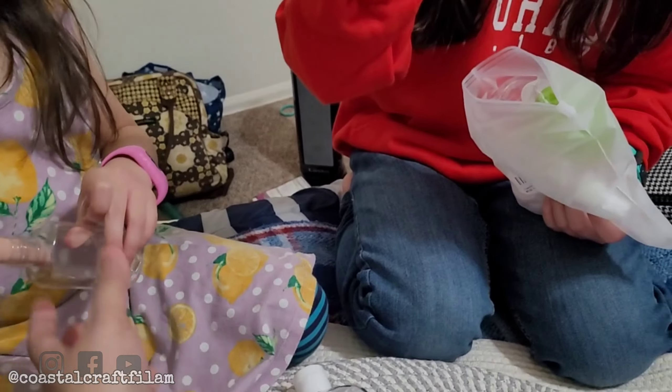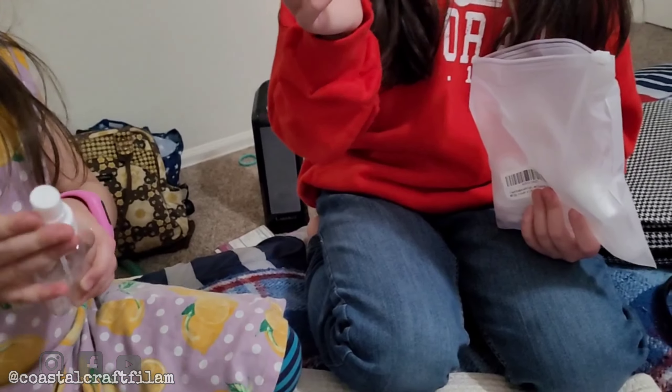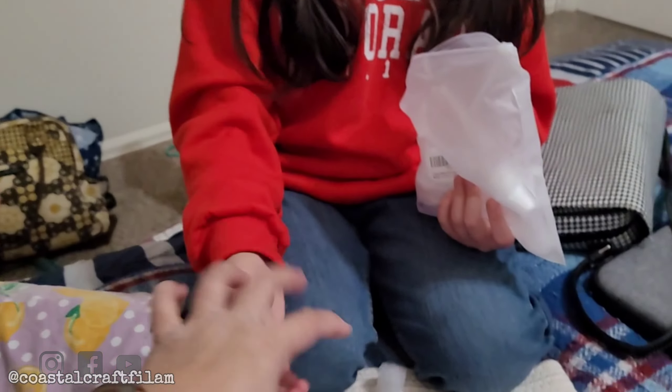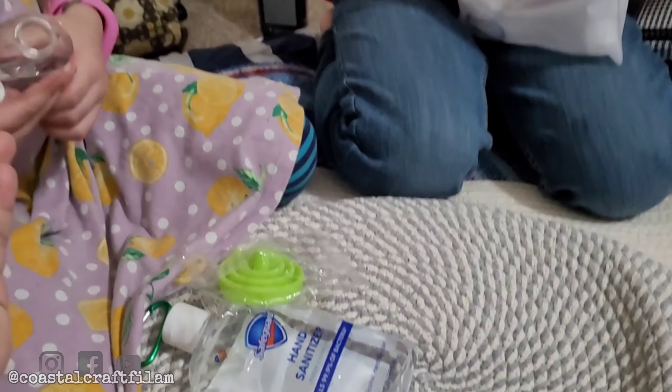So we're just showing you what we got in the kit. This is the carabiner clip. It comes with a funnel to put the alcohol or the hand sanitizer in. It also comes with a cover, and this is like — if you want a cover instead of a spray, you could swap it.